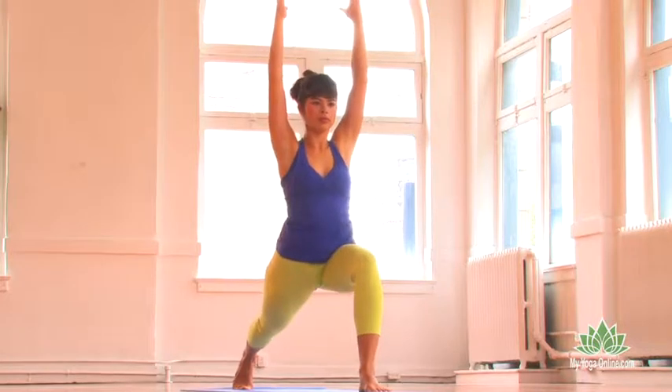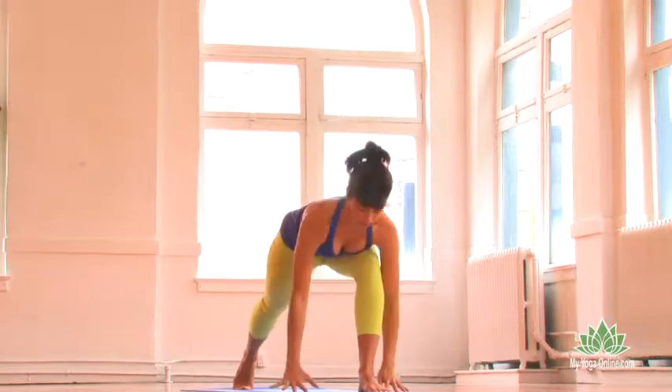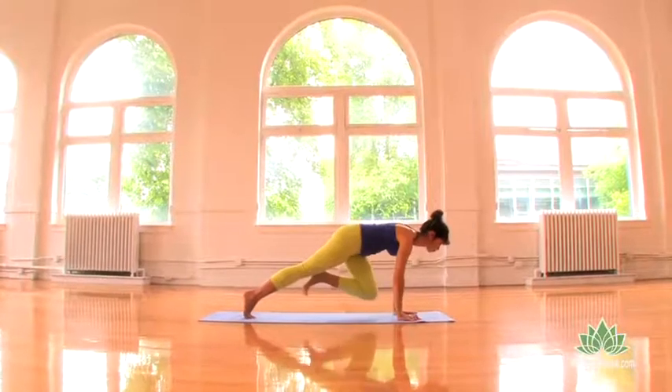Take a deep breath, and as you exhale, palms to the earth, three-legged plank pose, left toes float. Take a steady breath.